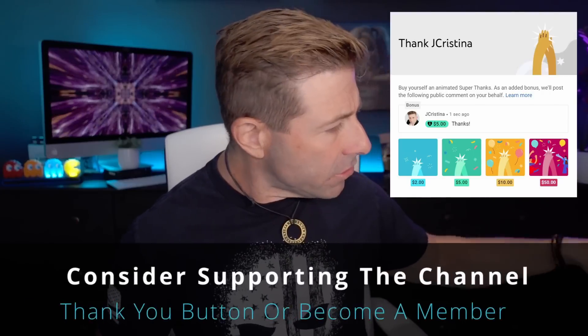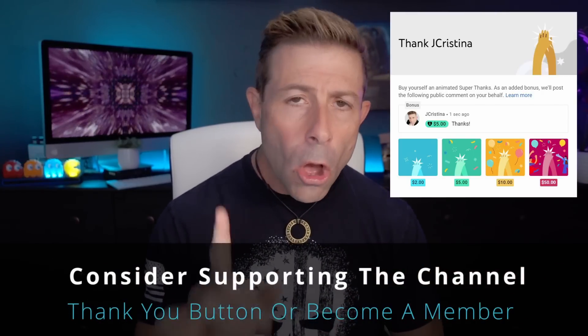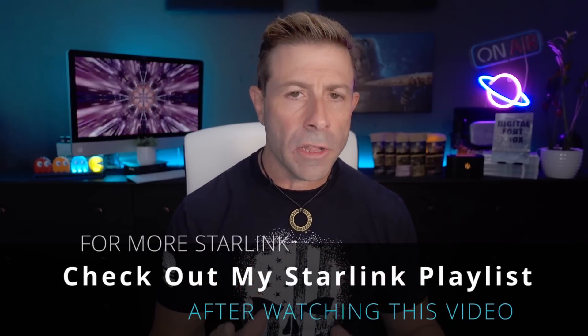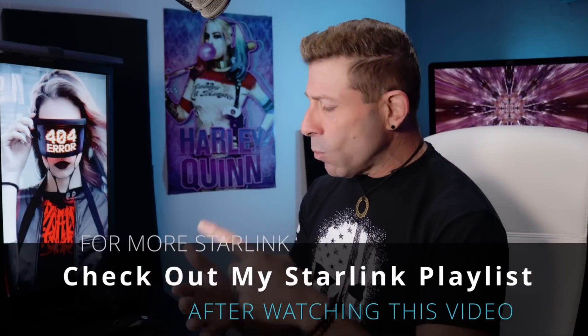I'm not a guru — I just do the work and share it with you. If you appreciate it, you can say thank you by clicking the subscribe button or becoming a channel member. Also, before I give you the results, if you haven't downloaded any of my eBooks yet, go check them out at jchristina.com/books — they're free. I also have a Starlink playlist with helpful how-tos, tips, and what to buy.